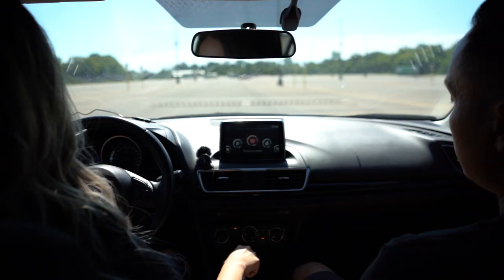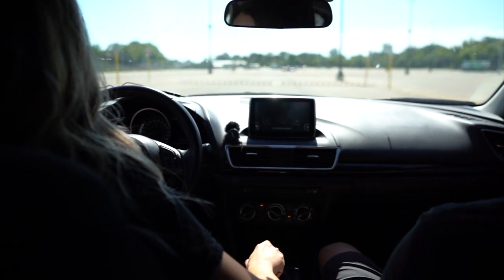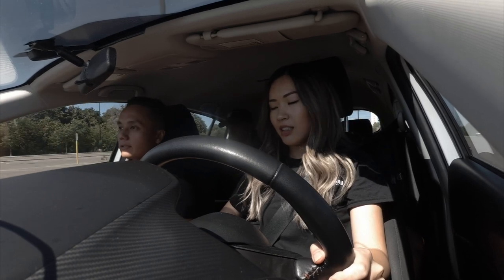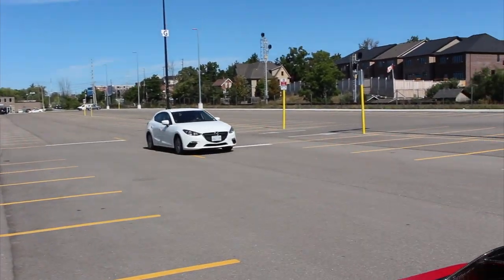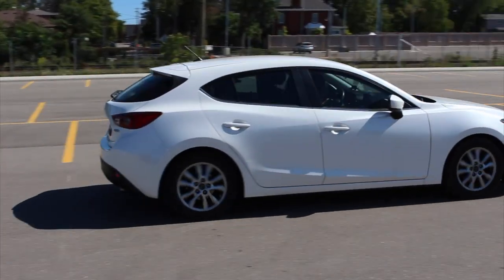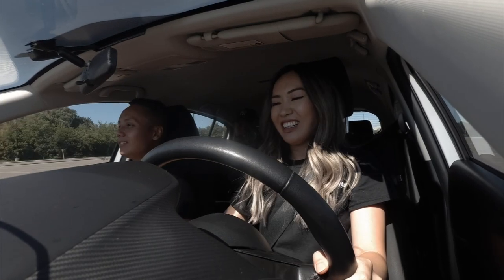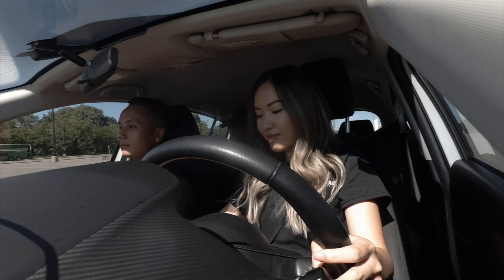Clutch in and second. Gas as you're releasing — it's actually the same process, just like that. As you get more familiar with it you can go a little bit faster. This is so easy! Okay, let's stop and make a right turn; we're going to go back towards Alan.